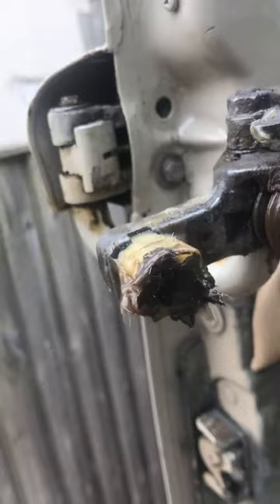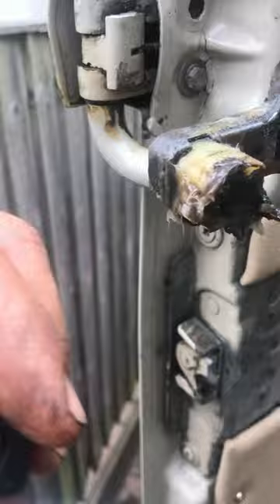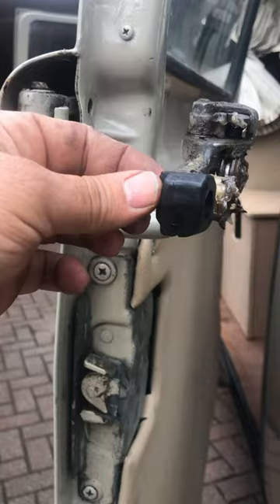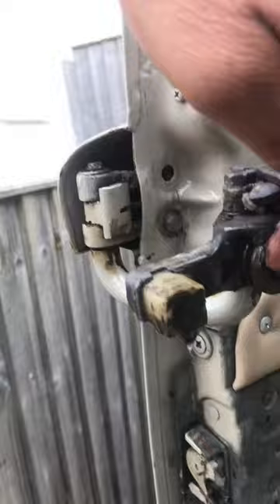And then you obviously hold it with a screw on this side. Slip it in. I'm hoping it's going to lift the door a bit, because the door is... let me try and get some of this grease off. The door — nice and gungey.